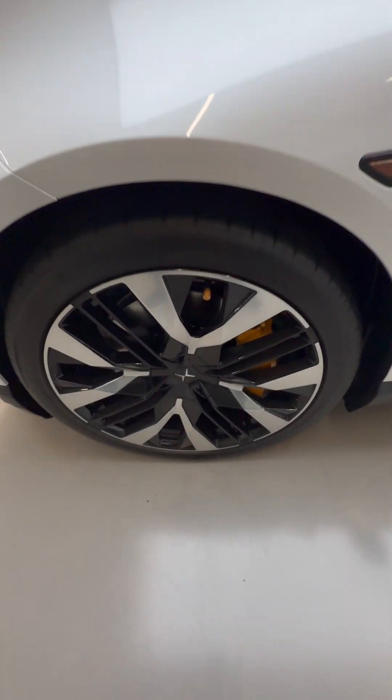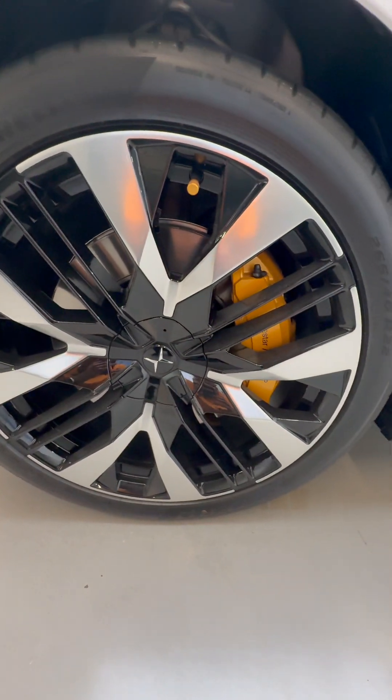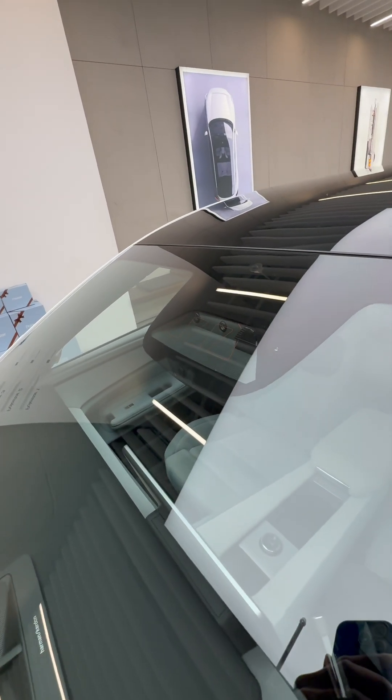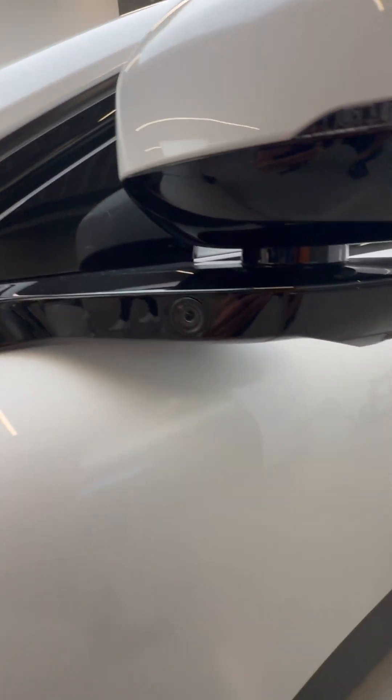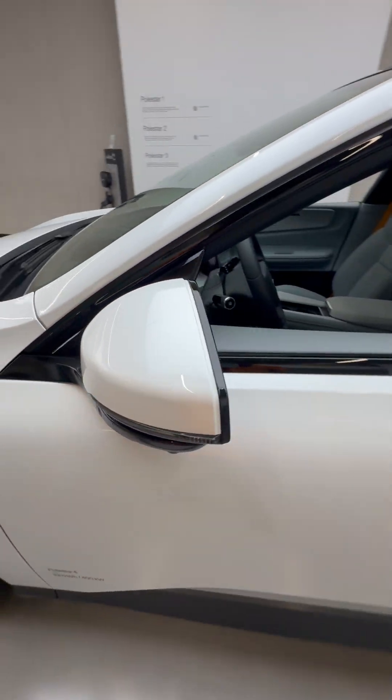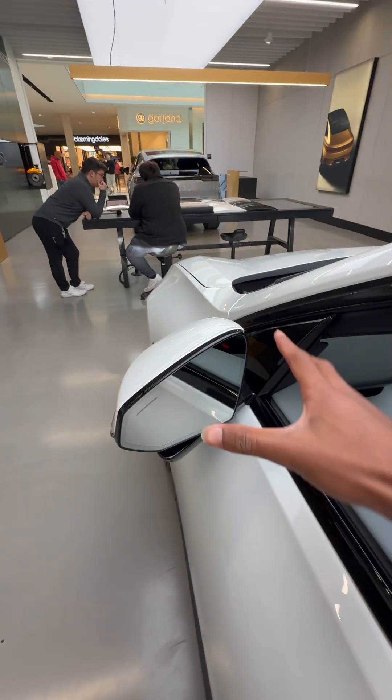This is the performance model and has these very large wheels with Brembo brakes. We have a side view camera over here, and there are more cameras up here and on this door mirror arm — they look very interesting. They're frameless, and when you adjust them the entire mirror moves.